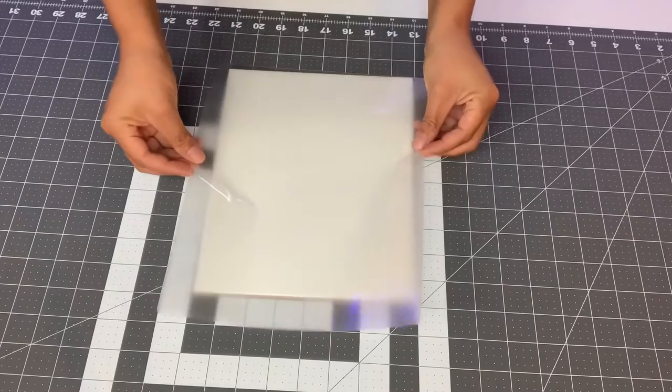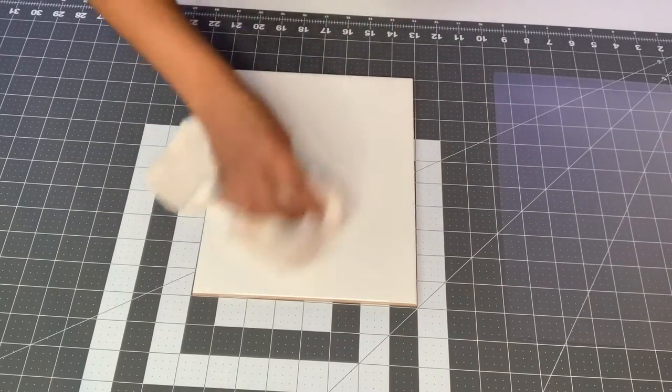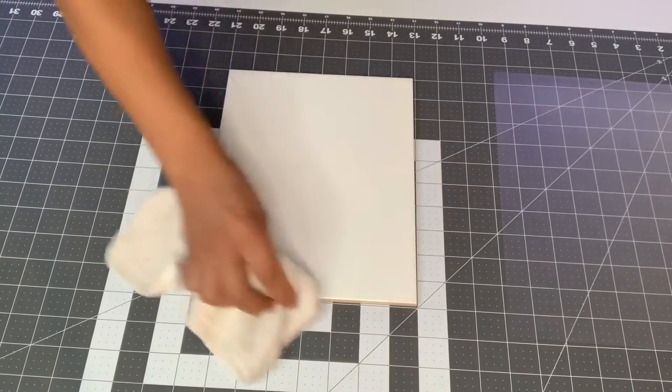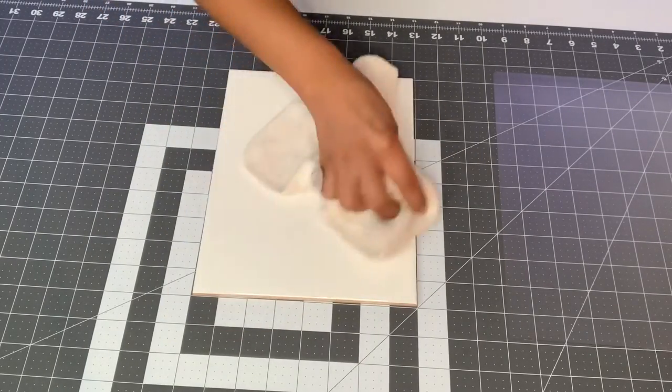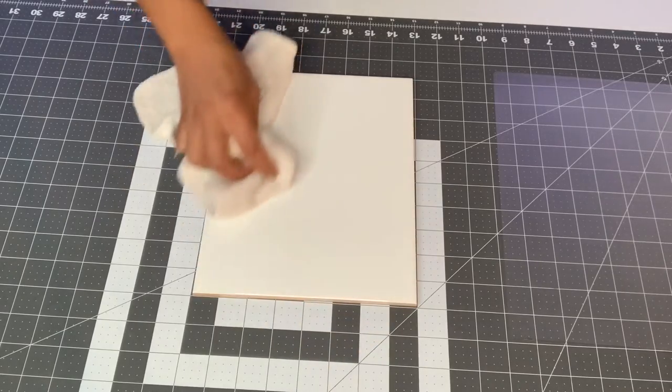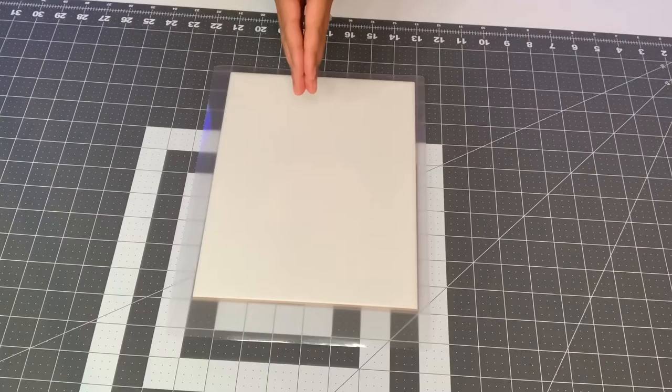First we're going to get a rag and wipe this very well. You want to get your fingerprints and all the dust off of this tile so you have it nice and clean. A lot of people recommend using alcohol, but I actually don't have alcohol on hand right now, so I do have a little bit of glass cleaner on this rag.